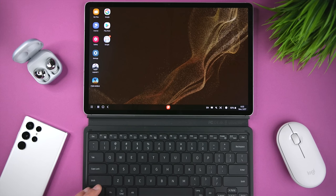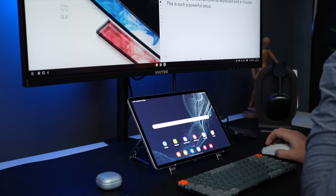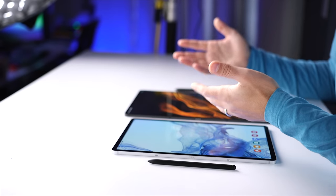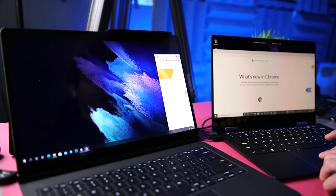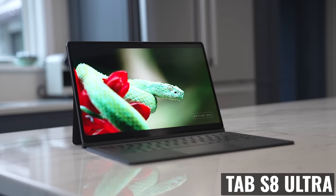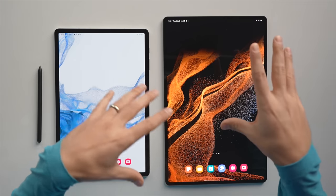Both tablets can also boot up in DeX mode, so if you'd rather work with a desktop-like user interface, you're all set. You get an actual desktop with icons, a taskbar where you can minimize apps, tiled windows, multiple floating windows, and you can even pair an external display, keyboard, and mouse for an awesome dual display setup. If you have a compatible desktop or laptop, you can also use both tablets as an additional wired or wireless display with a feature called Second Screen. I always bring a laptop and a tablet when I travel — it's super quick to set up and it's a great way to get a dual display setup when I'm away from home. Again, for DeX or Second Screen use, I give the edge to the Ultra because the larger display is even better suited for this type of functionality.